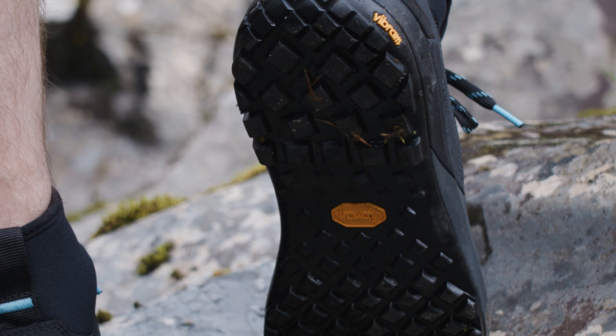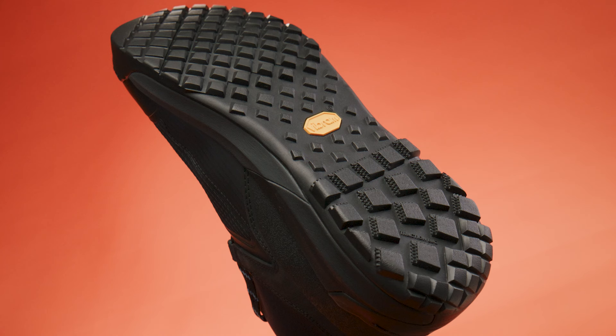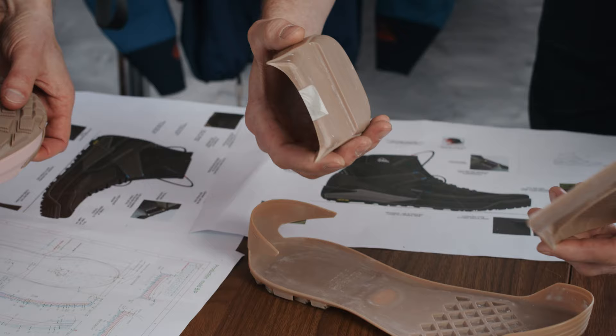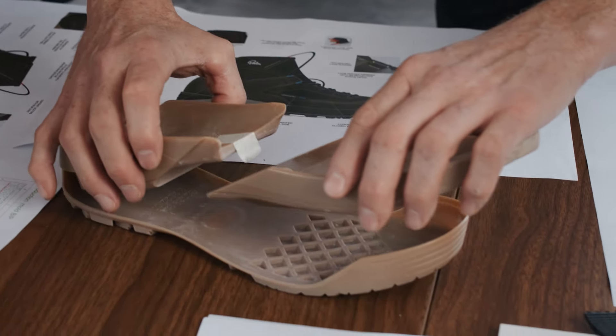Vibram are an Italian company with a speciality in footwear outsole design. They are world-leading experts, in my opinion, in outdoor traction grip within the outsole industry. They don't just work with any brand in terms of developing a bespoke outsole for them, so it's quite an honour to work with them to develop something that's unique to us.